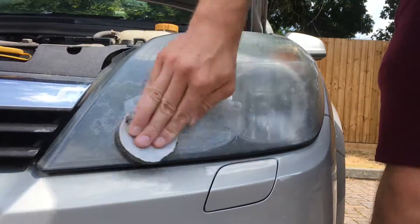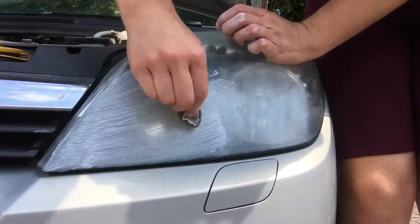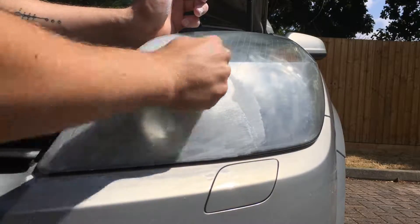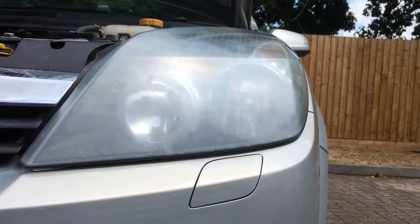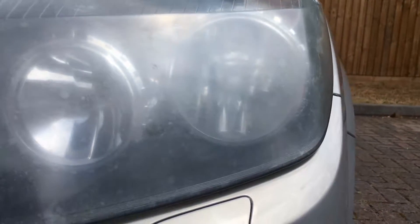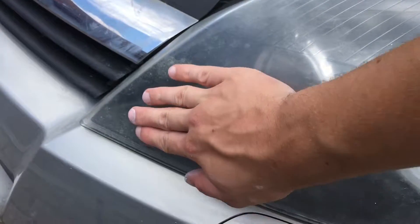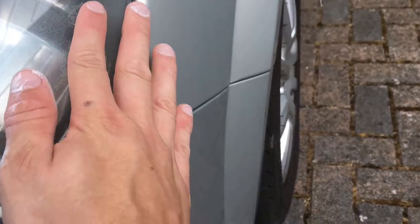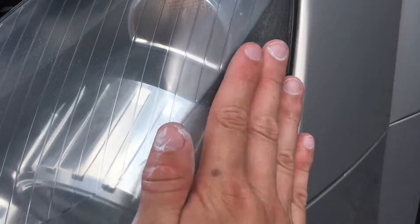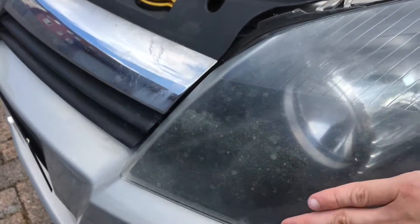I've been at it for 20 minutes now and most of the hard stuff is gone. The way you can tell it's good is by putting your hand on it and feeling how smooth it is. That area is all smooth, but this part here is still a bit rough, so I'm going to go back over this side again before we do the final coat.